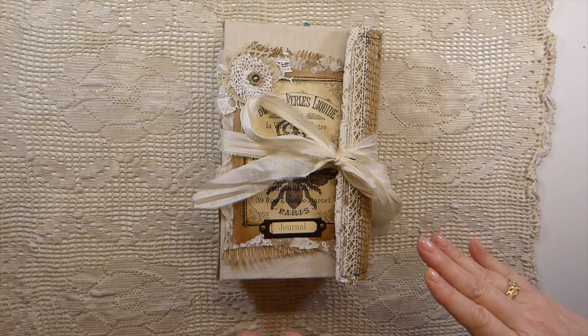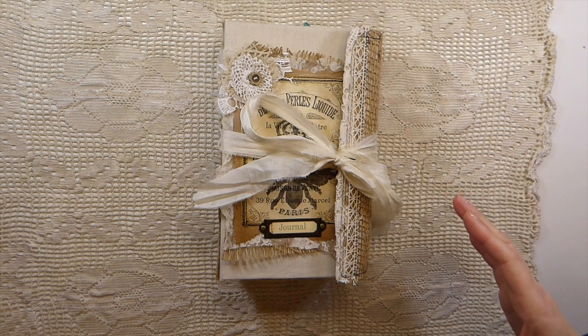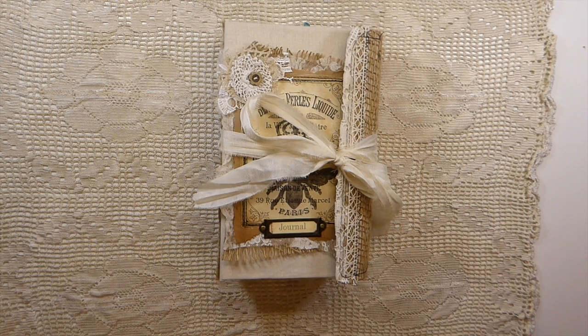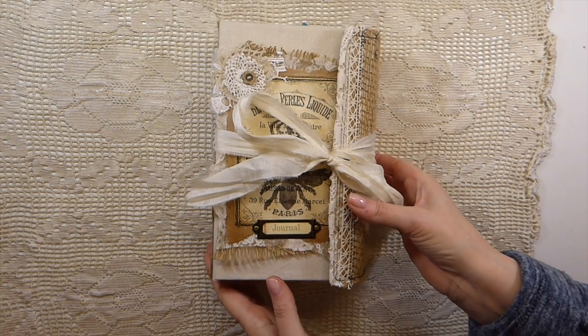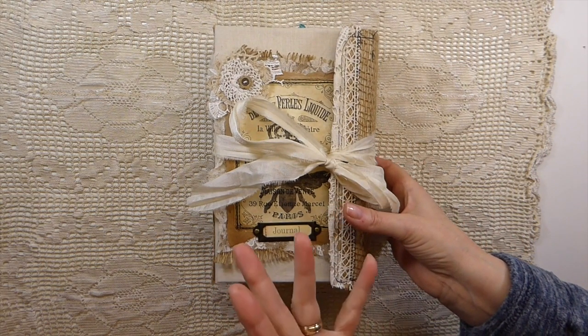I've seen a lot of people doing folios and I did one some time back as well, but I thought it'd be really cool to construct a whole journal cover with it and I love how it's come out. This is a three-signature journal — I don't know off the top of my head how many pages exactly. It's a huge journal.